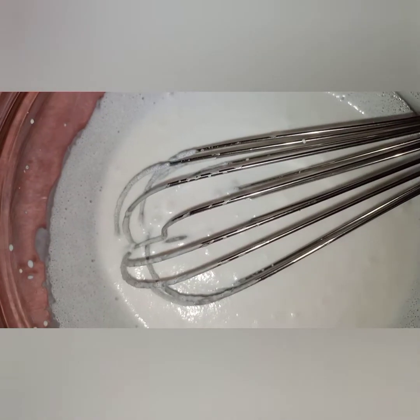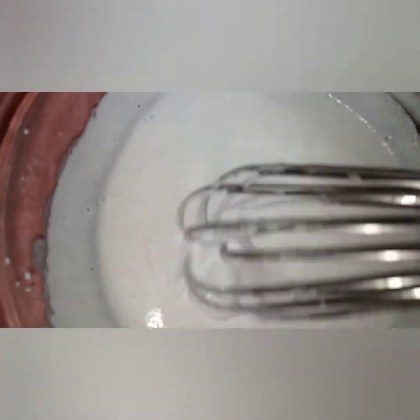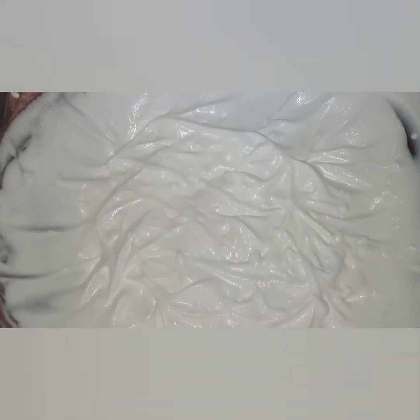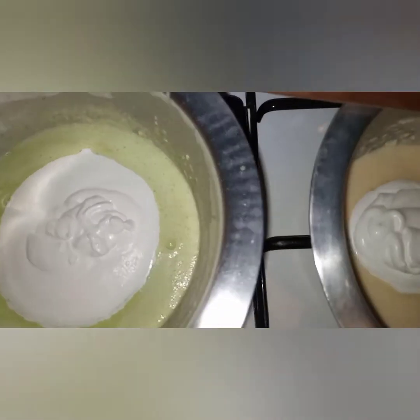My cream is ready. I'm going to add it onto each of the flavored ice cream bases. Then I put them in a bowl and into the freezer. I'll leave the ingredients and the full procedure in the description box so you can try it.